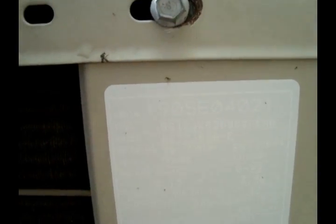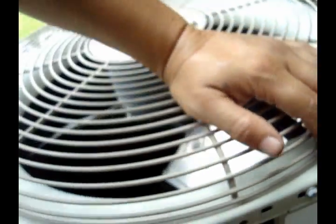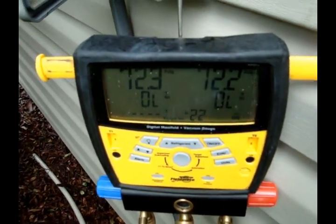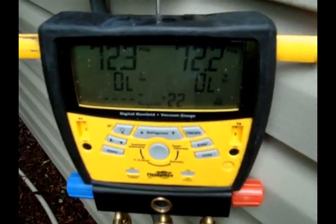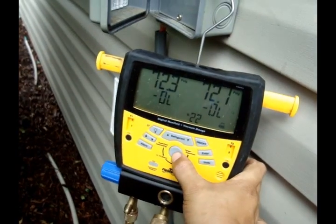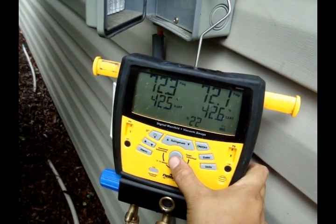We are out here on a new cooling call. This is a Bryant 661CJ030-E from 2005, and it is not blowing cold. I just hooked up the gauges and I only have 72 PSI standard pressure. This is an R22 system, and just by looking at that, you can tell that it is very, very low.